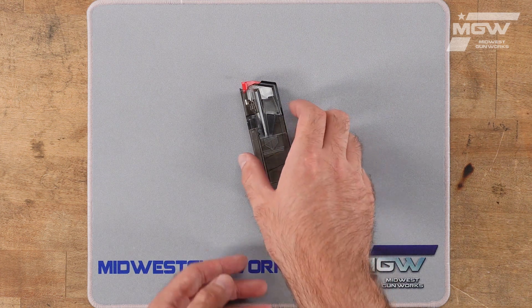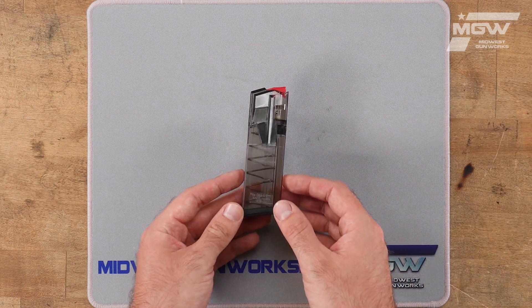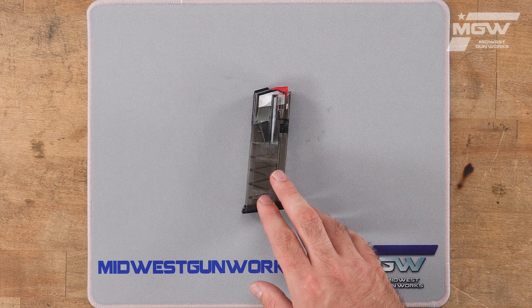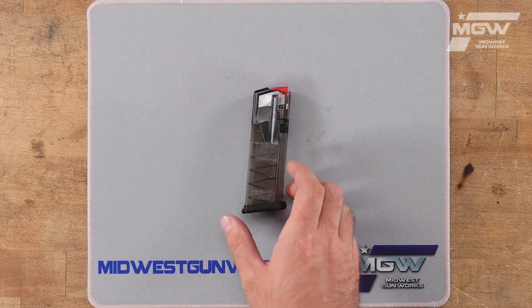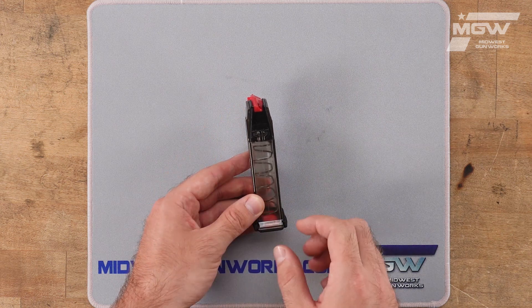This premium magazine boasts a 15-round capacity of 9mm cartridges. Its translucent smoke polymer body is impact resistant and reinforced with a steel frame and steel feed lips.